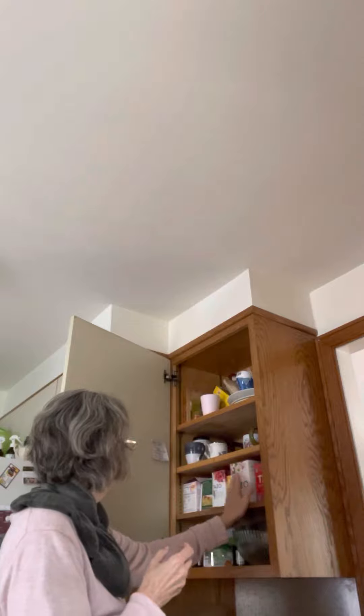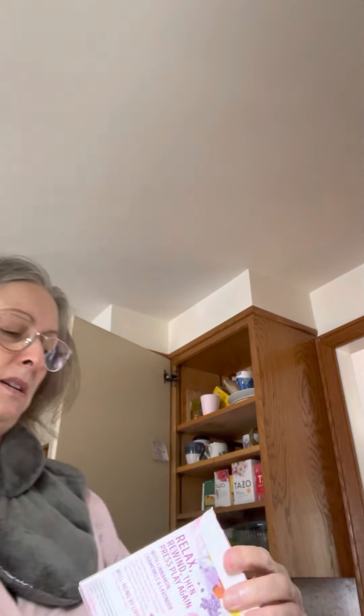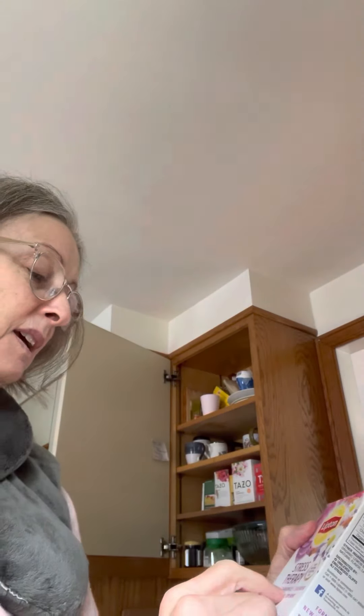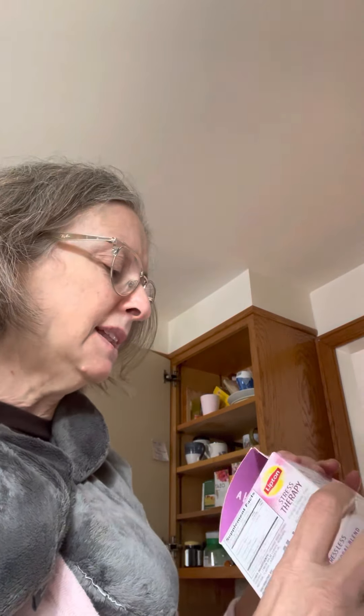I also like Twinings teas. And I don't really appreciate the packaging on this, but this Lipton Stress Therapy — a combination of cinnamon, chamomile, and lavender — I would not have come up with that myself, but I like it, it's good. And the color palette on the box — I mean, come on, how gorgeous is that?